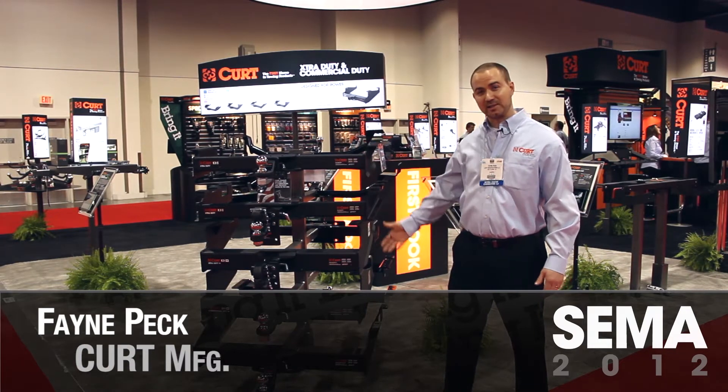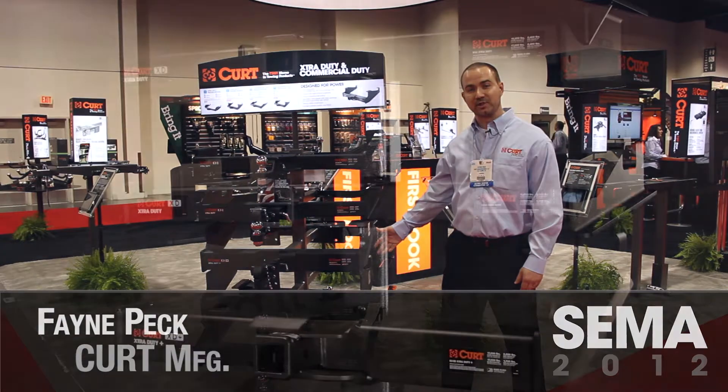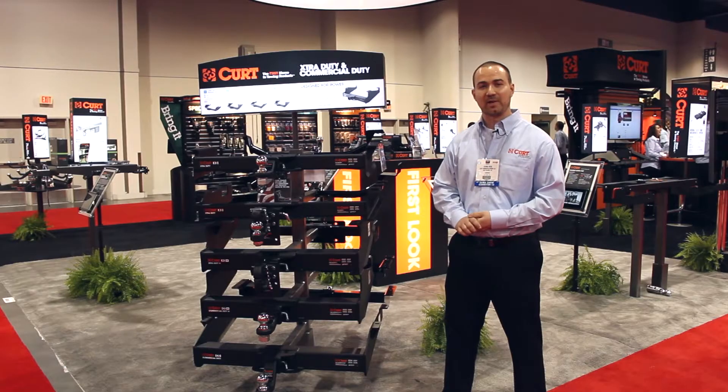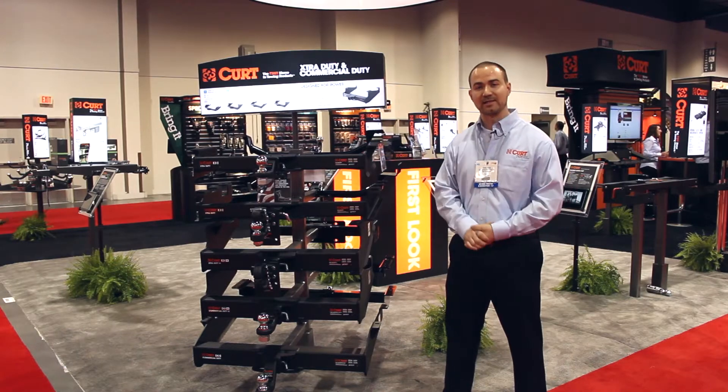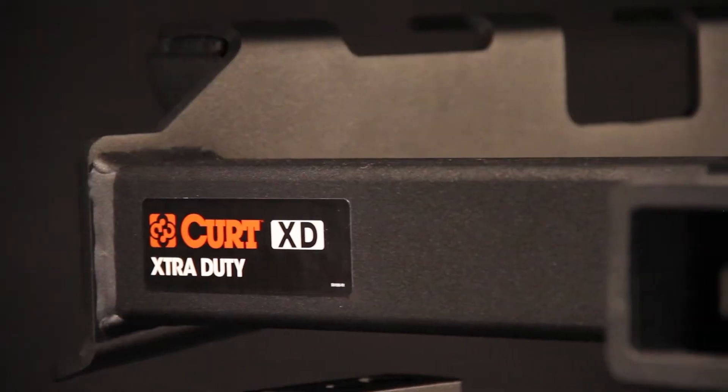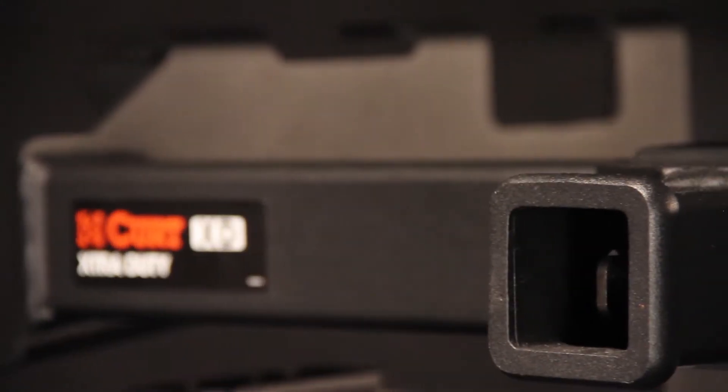We have our XD and our CD Plus hitch lines that we're introducing this year. We've always had the XD and the CD lines, but we've added a higher capacity level to those lines — the XD Plus and the CD Plus. The XD Plus has a 17,000 pound GTW capacity. The CD Plus hitches have a 2.5 inch receiver and go up to 20,000 pounds capacity with a 2,700 pound tongue weight. We're very proud of these hitches. They also have a very rugged carbide black finish.